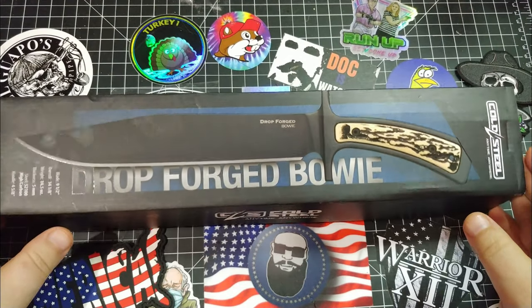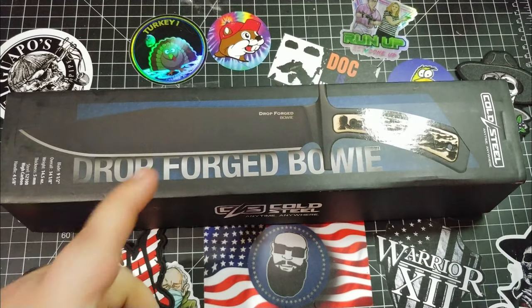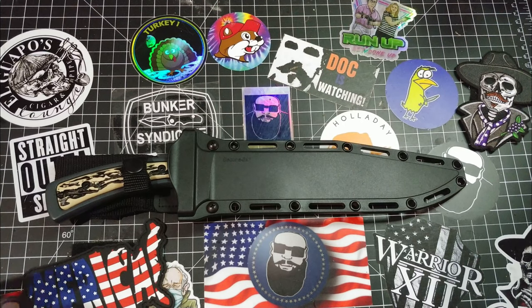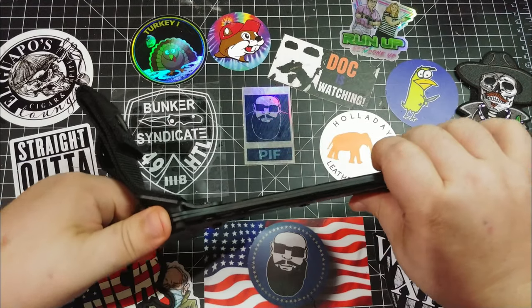Today we're going to check out this knife here - the Cold Steel Drop Forge Bowie. Let's get into this. It's my pleasure to present Jimmy Slash. So here we go. This is the Cold Steel Drop Forge Bowie. It's new for this year.